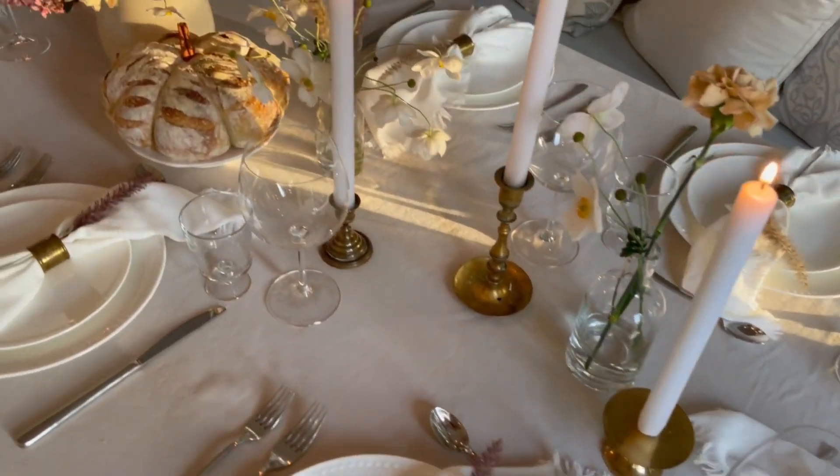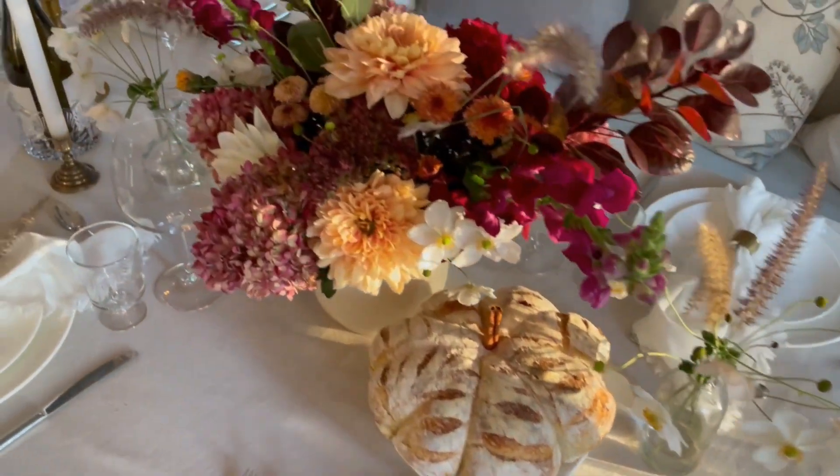Hello everyone, I'm Carly and I'm Julia and we're the sisters behind Trove Desserts. Today we're going to be showing you how we prepare a Thanksgiving fall-inspired tablescape in preparation for the holidays coming up.